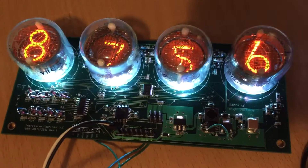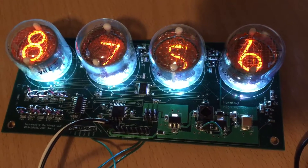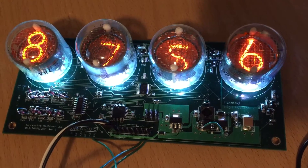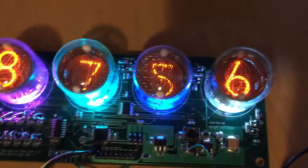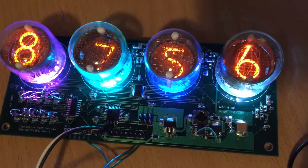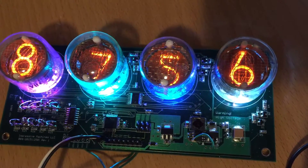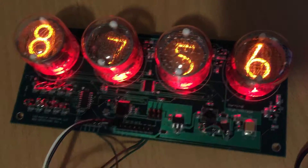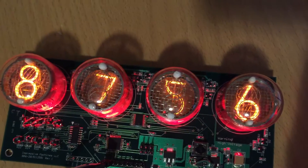You can also change the background color. If I want to control the background illumination, I can make it change like this. There are 16 different levels for each color channel. I can make them all red like this, and you can just program the background colors any way you want.